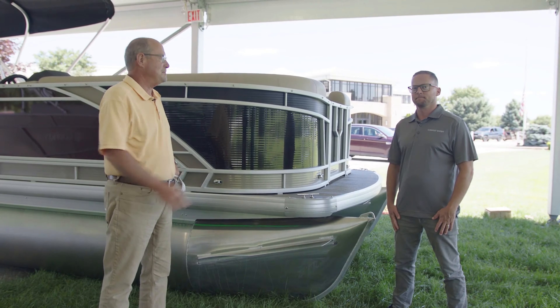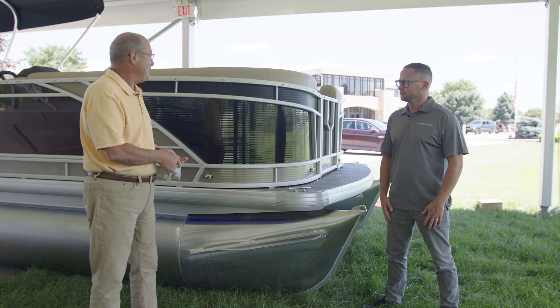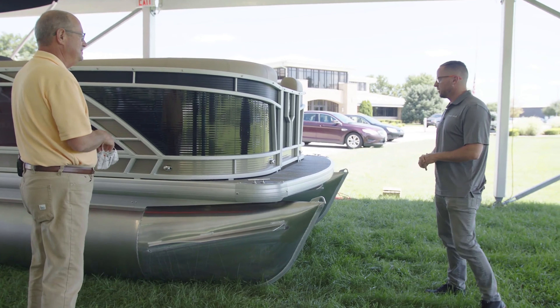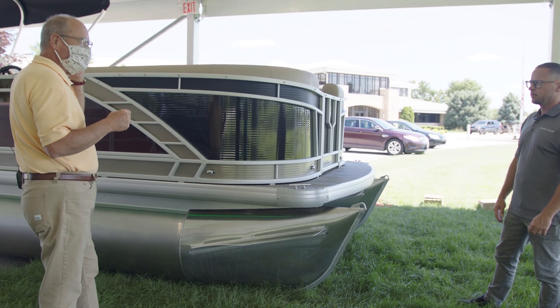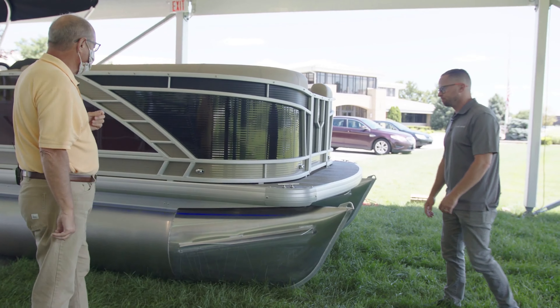Hey guys, Bob Wax with Godfrey Marine, and I'm standing here with Drew Mary, our senior designer. Drew, why don't you tell us a little bit about this boat? This is beautiful. What is this? This is a 235 SFL Monaco. Let's talk about the exteriors. This 235 SFL is really one of our best sellers — we brought it out last year and people love the interior floor plan.